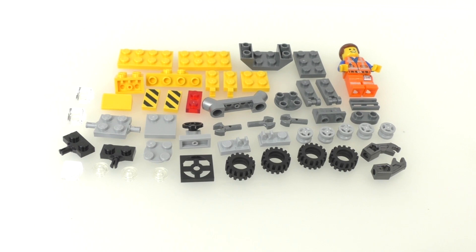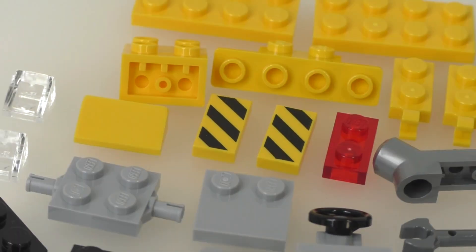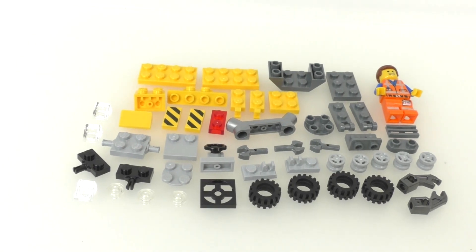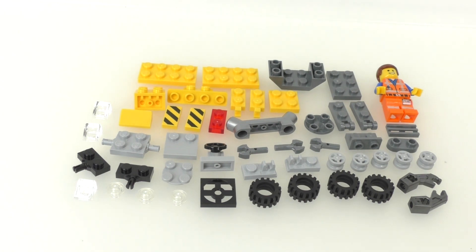Here are all the pieces included within the set. We do get one minifigure of Emmett, which is not exclusive to this set since he also comes inside some other sets. We don't get too many interesting pieces — a lot of common pieces. The only interesting ones are two printed 1x2 tile pieces in yellow with black stripes printed on them, which is pretty cool. We also get some wheels since this is a construction vehicle, and a lot of yellow, light gray, dark gray, and black pieces.